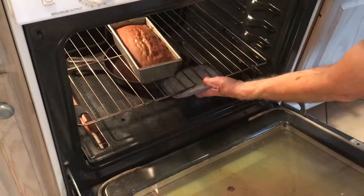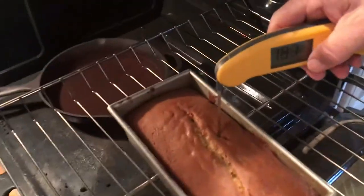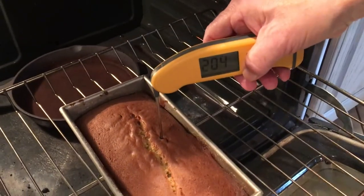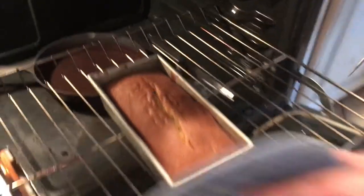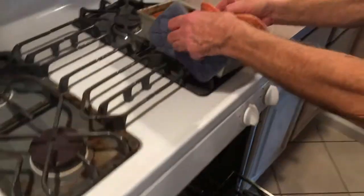This has been in about 40 minutes. I'm going to test it — I think it's done from what I'm looking at. I'm putting in my thermometer. We're coming up with about 199, 200 degrees. That looks good, and the needle came out nice and clean. So we'll take this out.